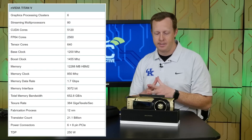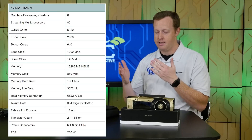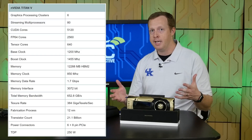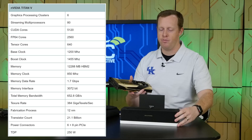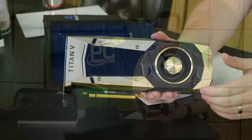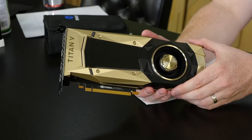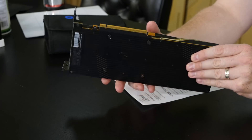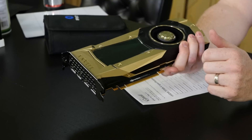It has 2,560 FP64 cores — essentially a one-half ratio compared to single precision. If you look at the Titan XP, it had a 1/32nd ratio, giving you about 120 double precision compute cores, so obviously much higher double precision compute here. The box is very similar to all the Founder's Edition boxes we've seen before. The coloring on this card is champagne — not rose gold, not just silver and black — it is champagne, but from a styling standpoint it looks exactly like the 1080 Ti, 1080, Titan XP, and the cards before that.